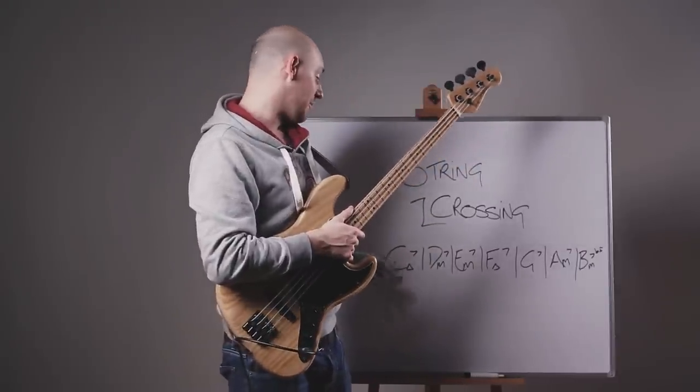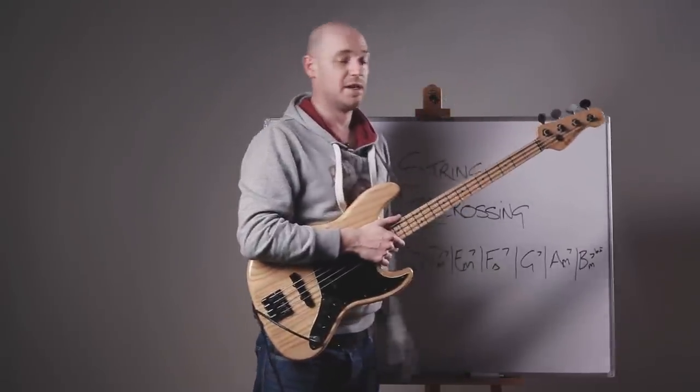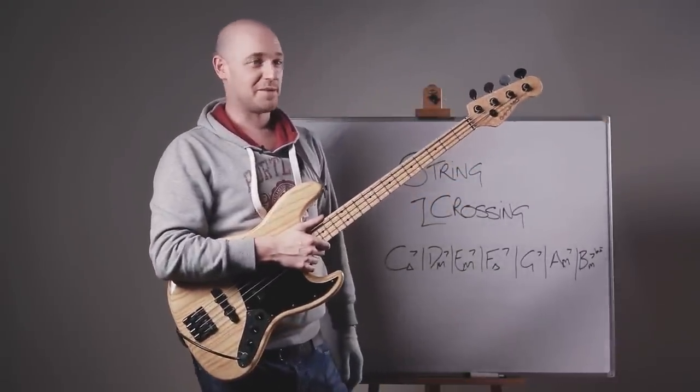So there are seven chords there: 1, 2, 3, 4, 5, 6, 7. Just making sure they were all there in case one was missing.